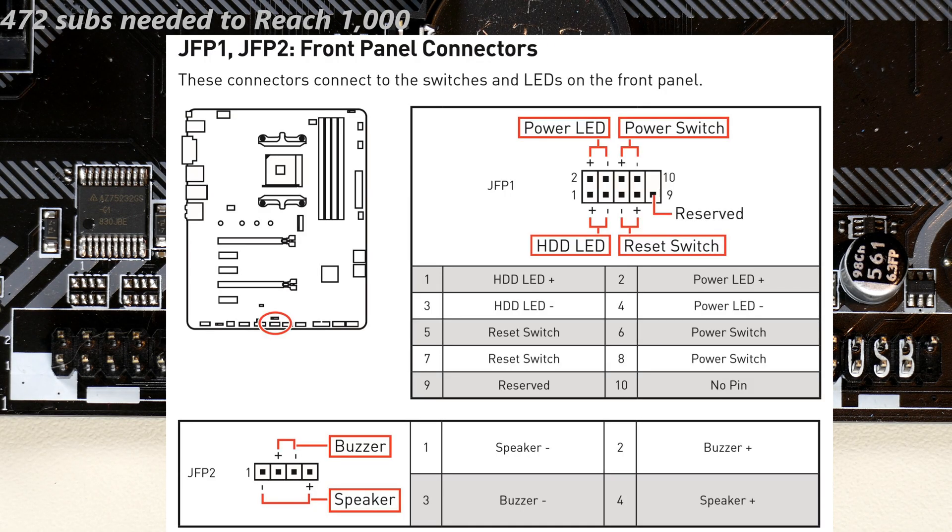Let me start by showing the relevant page in the manual for this motherboard, the MSI B450 Tomahawk. On page 31 it shows the connections you need to make for the front panel, labeled JFP1. It's eight pins that connect to a nine-pin connector — it actually has ten, but pin nine is reserved and you don't connect anything to that. The other eight each have a pair of cables for the power switch, reset switch, power LED, and hard disk access LED.